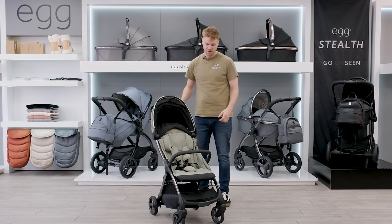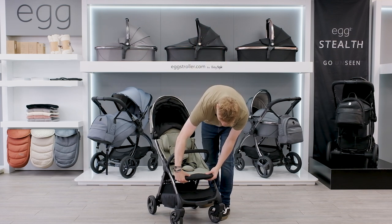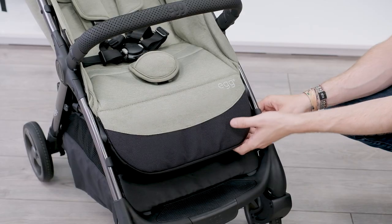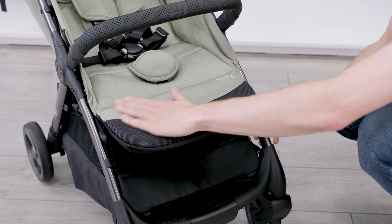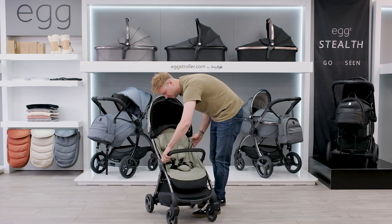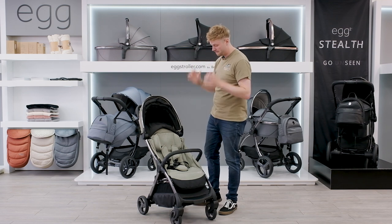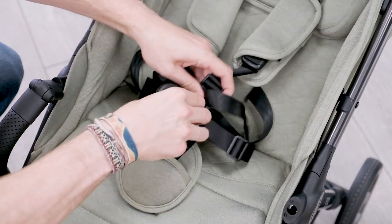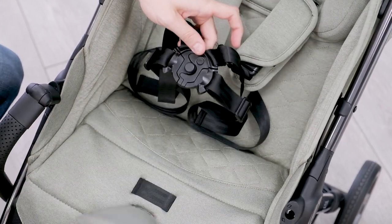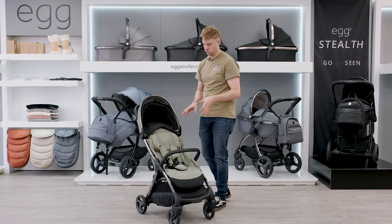Unlike some other strollers, it comes with a bumper bar and footrest included — you don't need to buy them as additional extras. The footrest can come right out of the way or rest up for comfort. The bumper bar itself swivels out of the way to help your child get in and out. Another great feature is the magnetic harness buckle, which clips into place easily and is nice and secure.